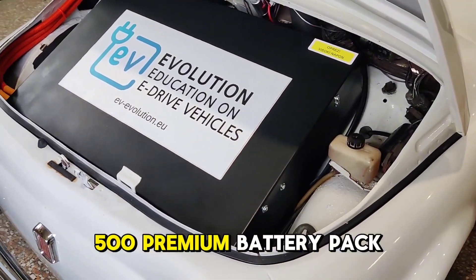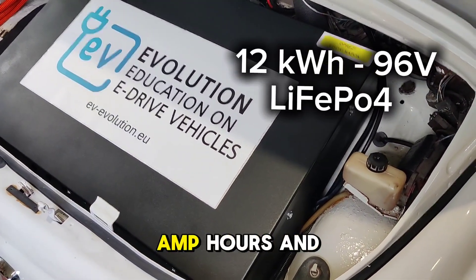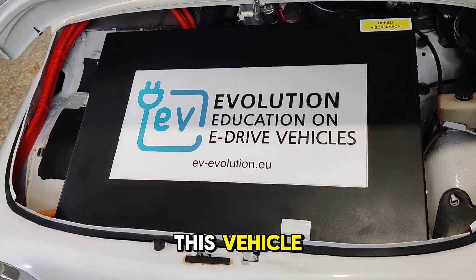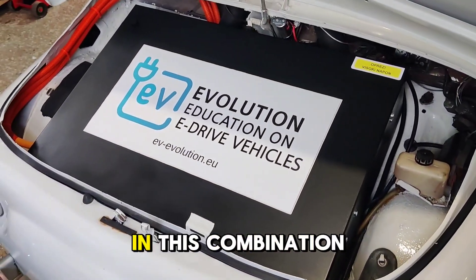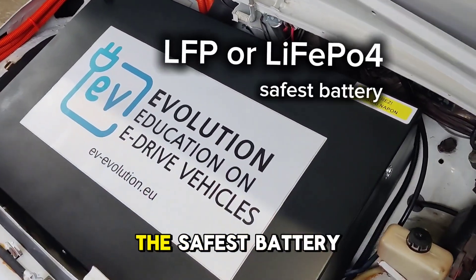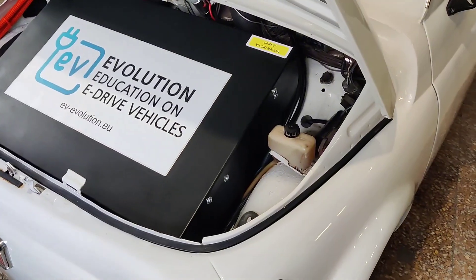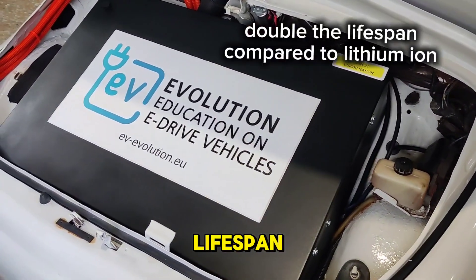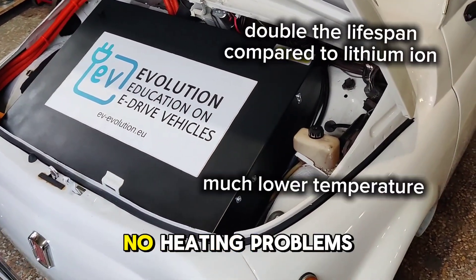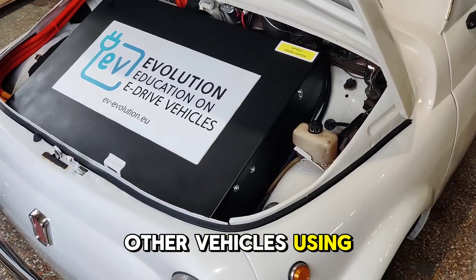This is our Fiat 500 premium battery pack — it's a 12 kilowatt hour battery pack, 130 amp hours, and a 96 volt system. Very powerful for this vehicle. This is also an LFP battery — the safest battery on the market. LFP batteries are famous for not being flammable, and they have a much longer lifespan. This is the best option for your vehicle: longer life span, no heating problems, and no fire issues like in other vehicles using lithium-ion batteries.